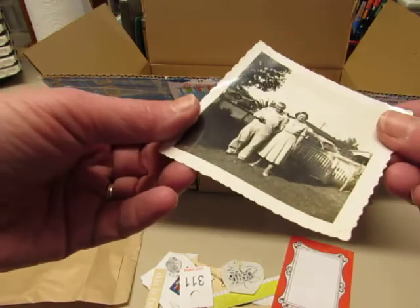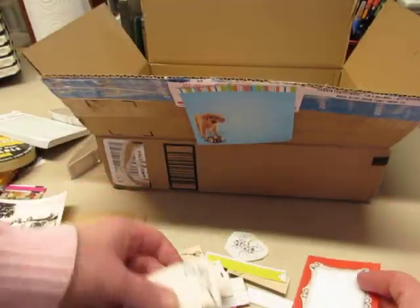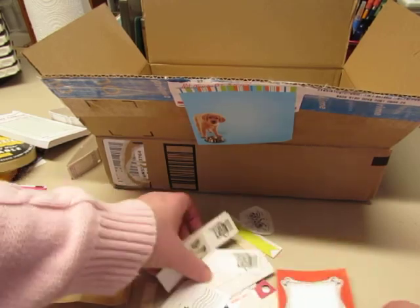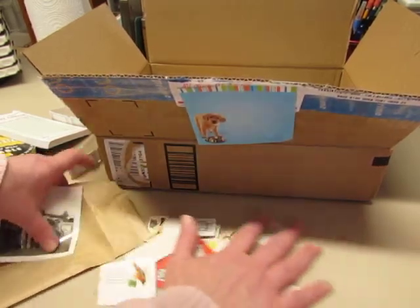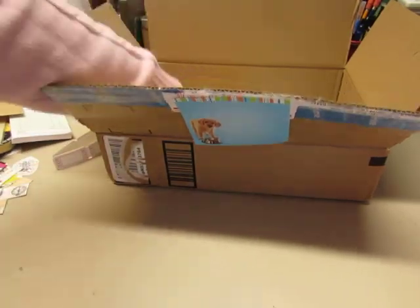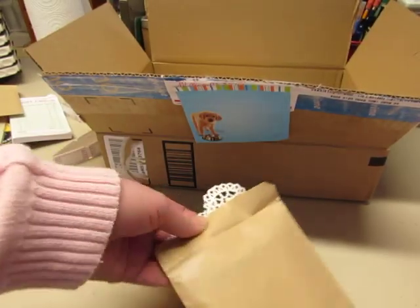Oh I like old pictures, that's cool. And some just little tidbits. Some postage stamps, more fun stuff. It's a good thing I cleaned my room yesterday Lee — just yesterday I cleaned up the huge mess in my room and put all my little tidbits away.